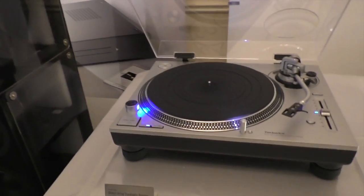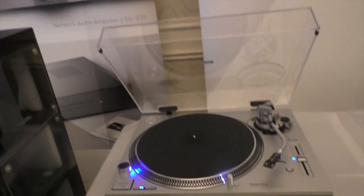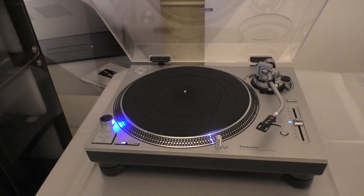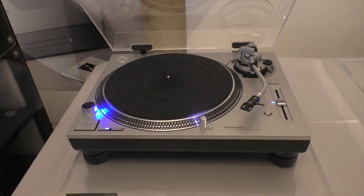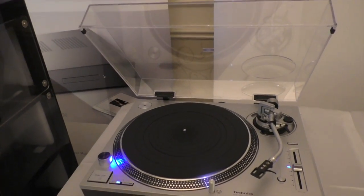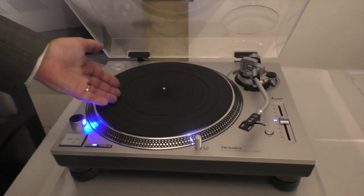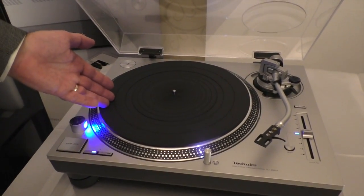This is a new Technics direct drive turntable, the SL1200GR. What we're trying to do is keep as much of the 1200 experience from our new, much higher price model. Things like the coreless direct drive motor — this has a single rotor coreless direct drive motor.